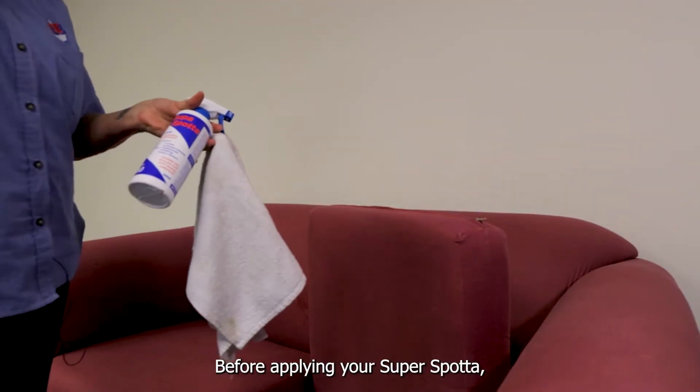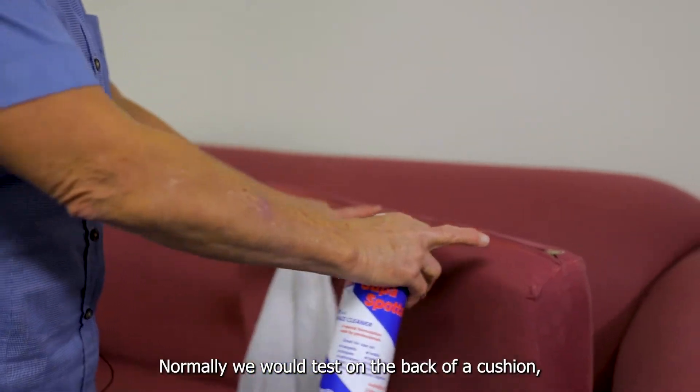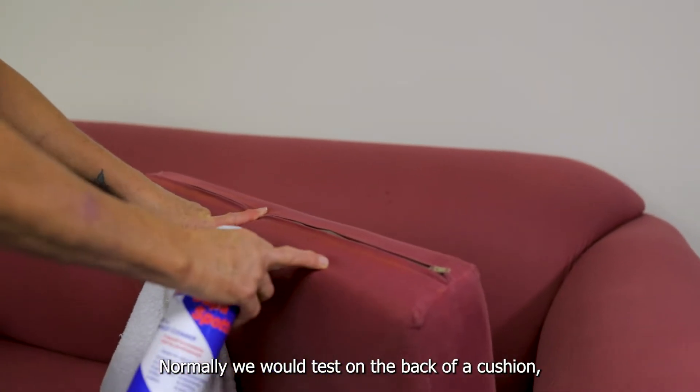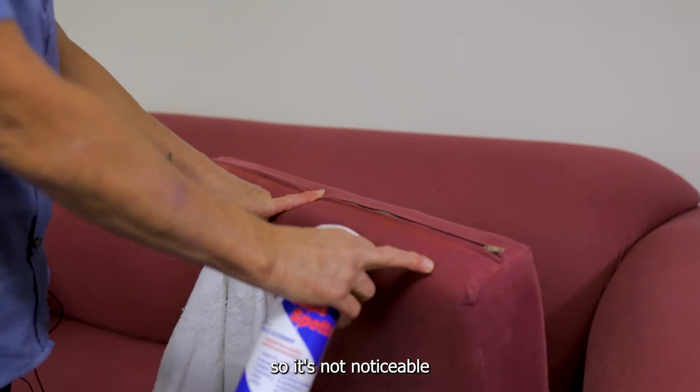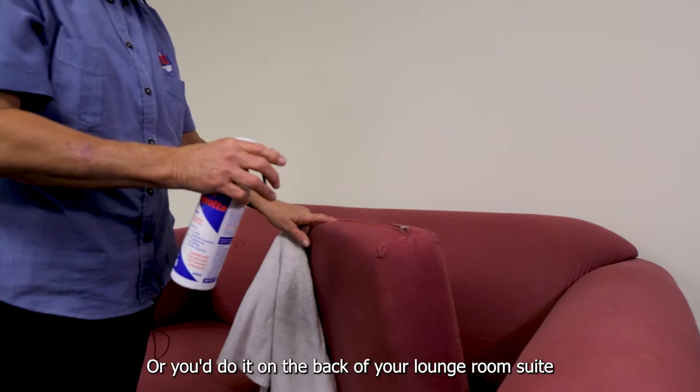Before applying your SuperSpotter, always make sure after you've shaken it to do a test. Normally we would test on the back of a cushion so it's not noticeable — you wouldn't do it on the front of a couch, you do it on the back of your lounge room suite.